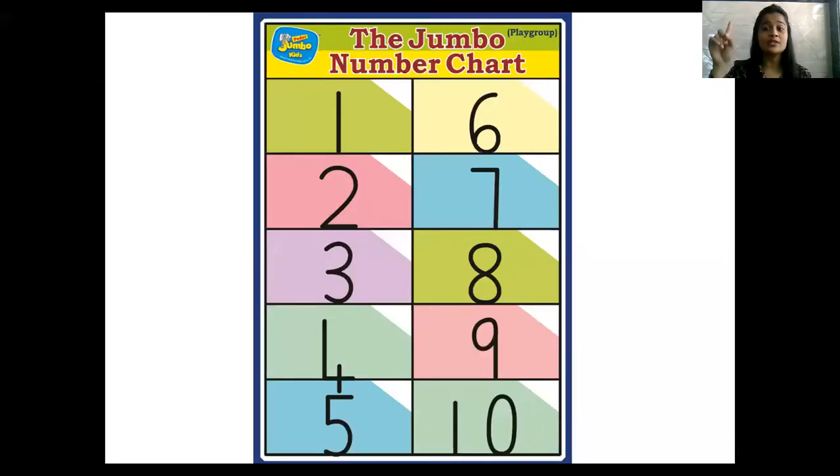Now let's read our numbers from 1 to 10. Teacher is going to point the cursor on the number and you have to point your pointer finger on your screen. 1, 2, 3, 4, 5 — count along with teacher — 6, 7, 8, 9, 10. Very good.